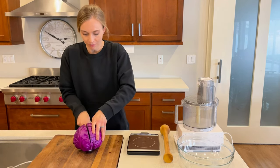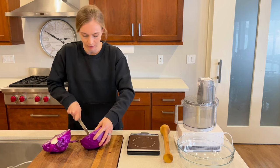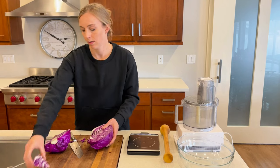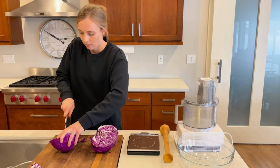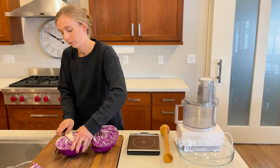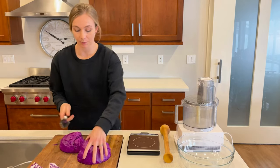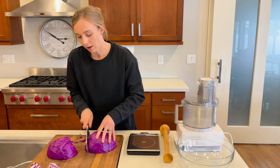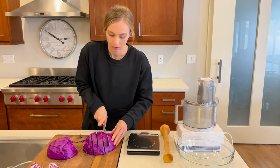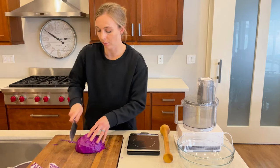Then I'm going to just chop it in half and cut out the core because we don't want that part. And then because I have a food processor, I'm going to go ahead and slice up the cabbage small enough that I can feed it into my food processor. I'll slice it up and then set it in my colander to wash it.